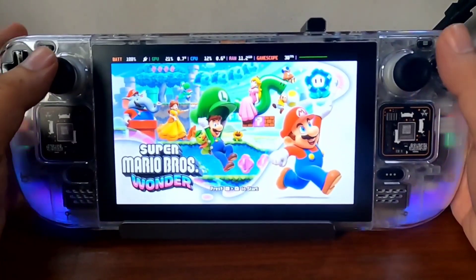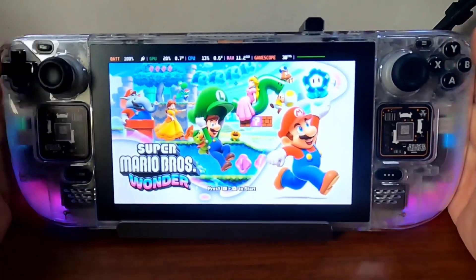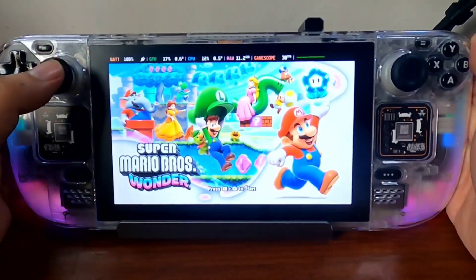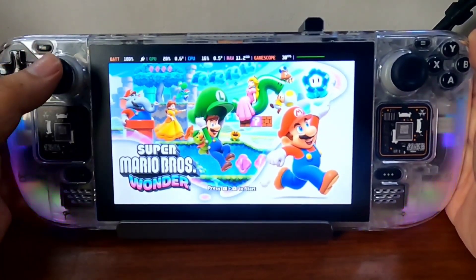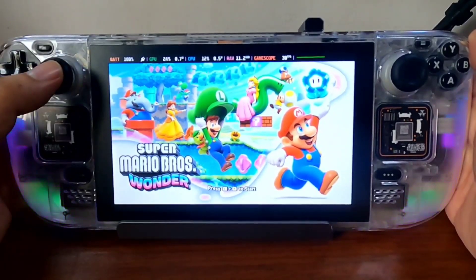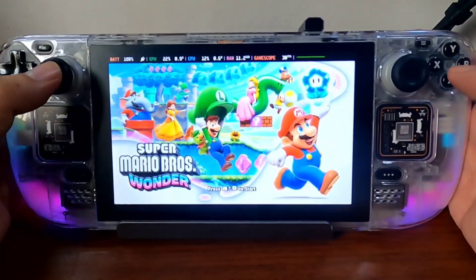Hi guys, Jonteki here. So here's a quick gameplay of Super Mario Brothers Wonder. I managed to install this on our Steam Deck and yeah, it's a very fun game. My daughter is really liking it, so let me show you a quick gameplay of it.